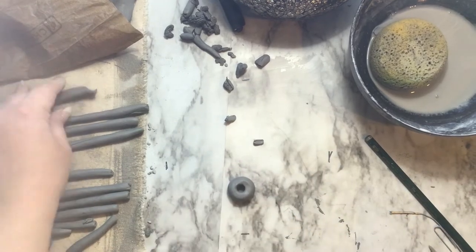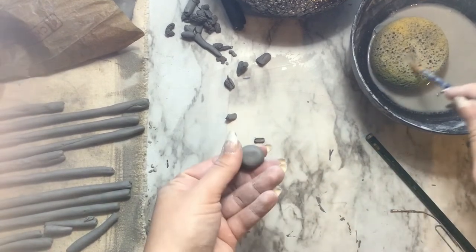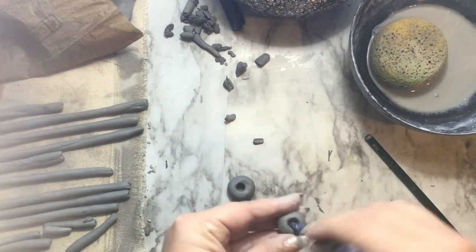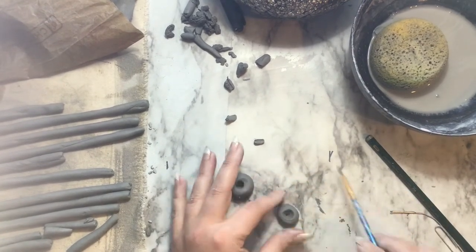You can use a paintbrush to clean up any donuts that you make. You can also slowly put pressure on the paintbrush to make your hole a little bit wider. You also have the option of smooshing your donut to make it a little bit thinner and not so rounded before you put the hole through.